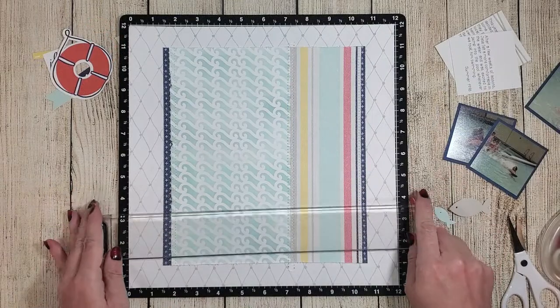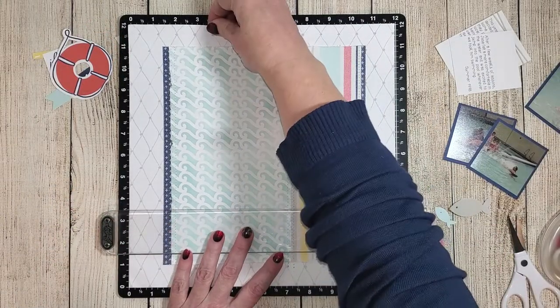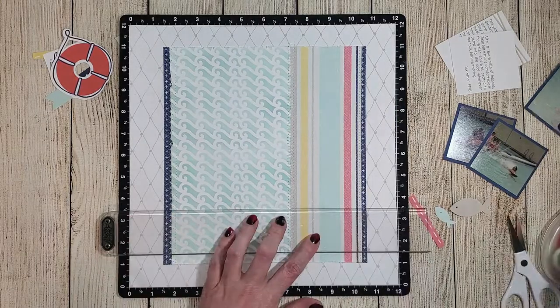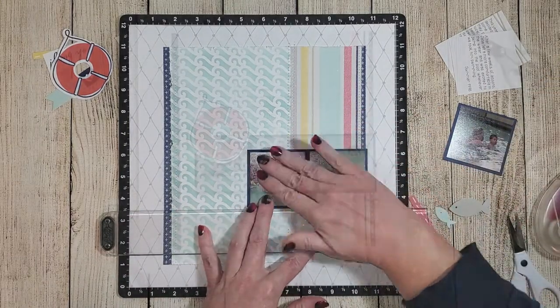I grabbed my VersaMatte and a straight edge to make sure my photos are aligned evenly across the page. Once I placed the straight edge onto the three-and-a-half inch mark, I adhered my photos down onto the background.